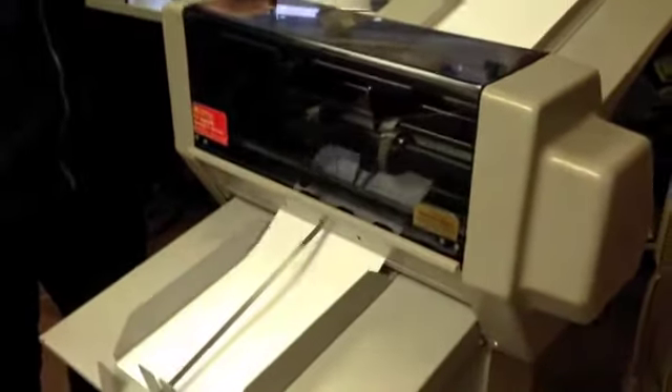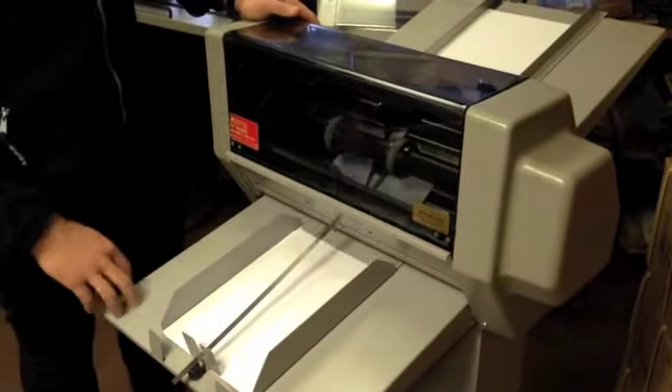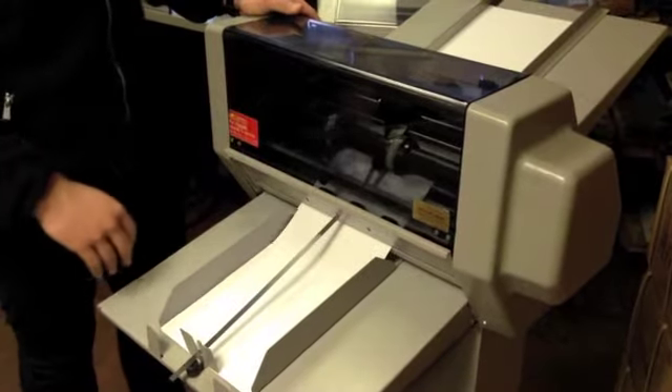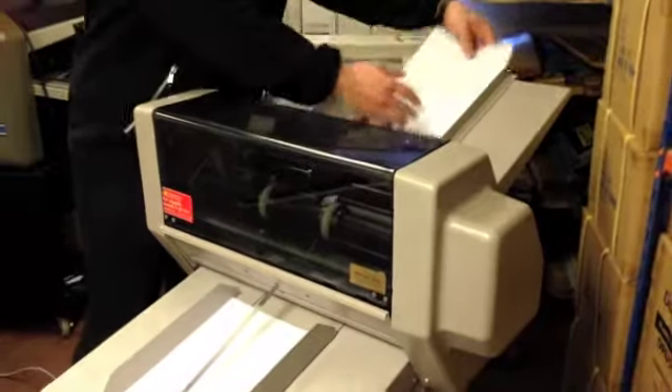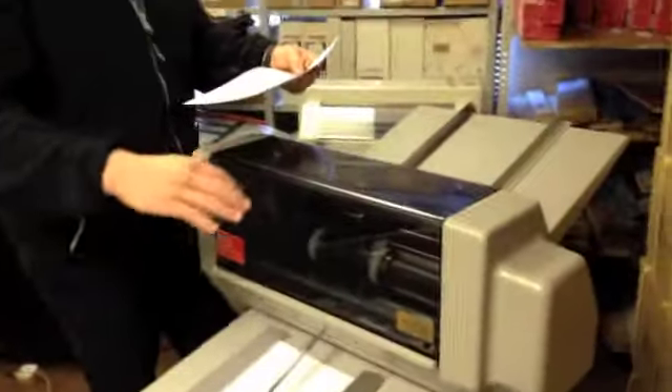Hit the on button and it feeds like so. The box we supply is a seven-digit box; you can get black and red ink — we do stock it all here. It's just clicking over quite happily, it stacks up nice and neatly. If you ever want to stop at any time, just hit the off button like I just did.